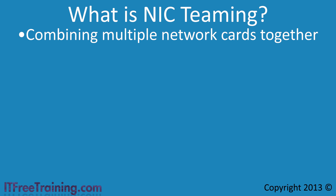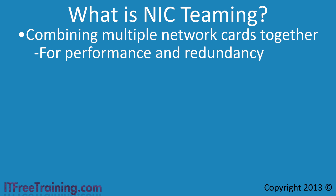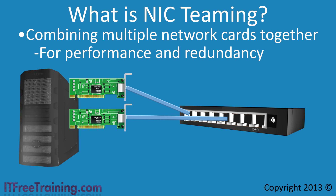Combining multiple network cards is done for performance or redundancy reasons. Using NIC Teaming, you can combine two network cards together — the second could be configured as a standby in case the first fails, or both could be combined to effectively double the amount of data the server can transmit to the network.